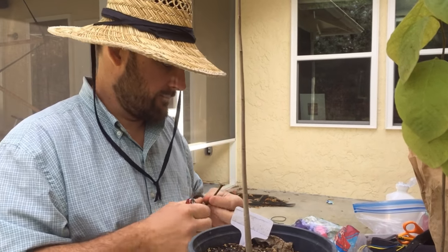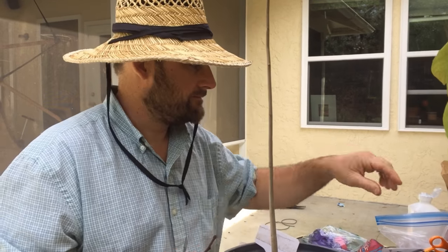Hey everybody, this is Blake's Nature Life, and we're with our man John. He's doing some grafting on these Cherimoya rootstocks.